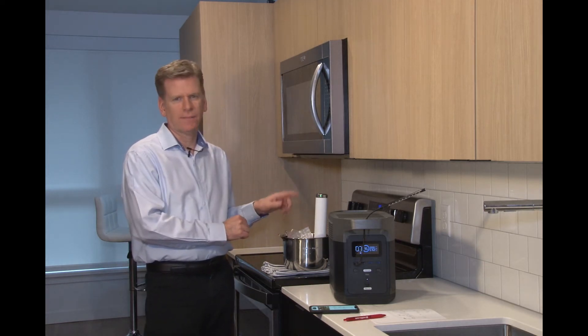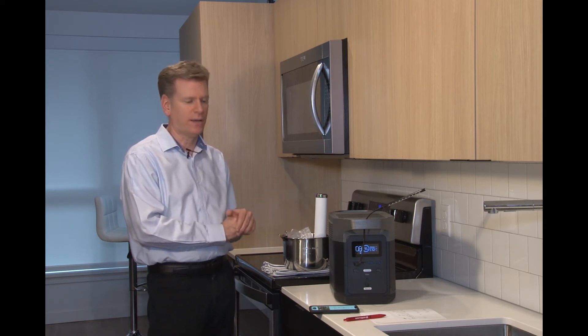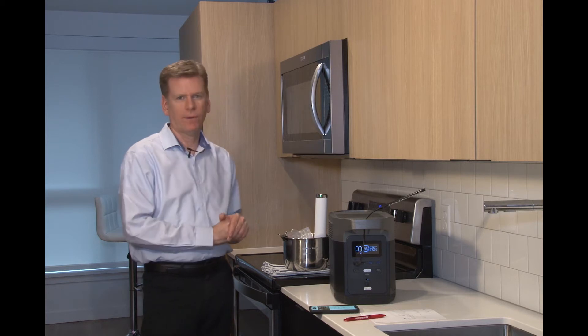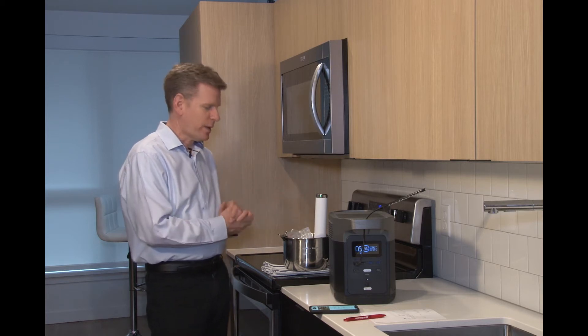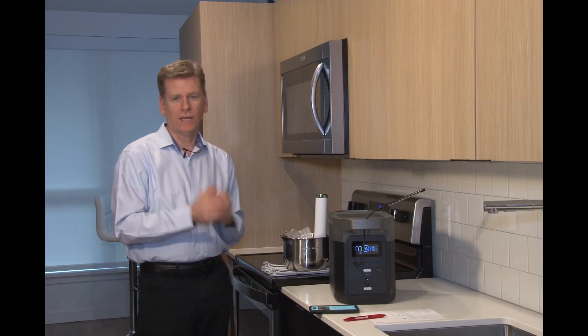This particular steak is about an inch thick. It was not frozen and it will take about one hour of cooking time. We're going to go ahead and pause the video while it cooks for an hour, and we'll be back here in just a few minutes for you.